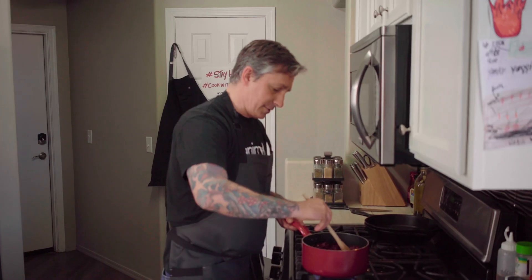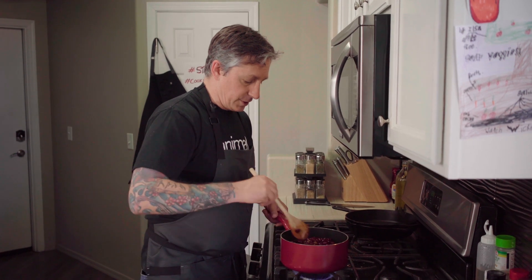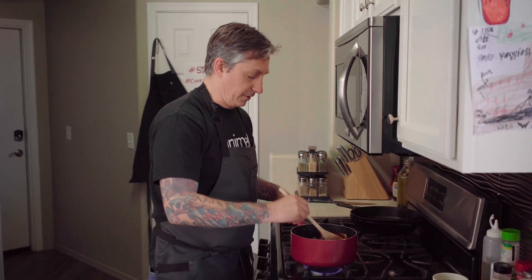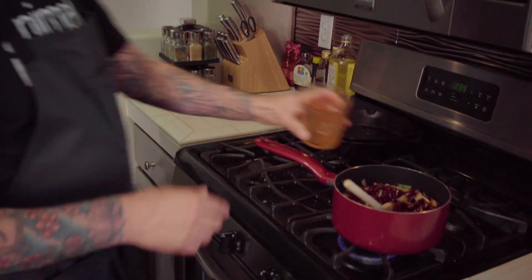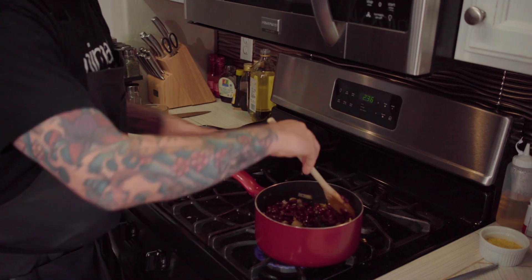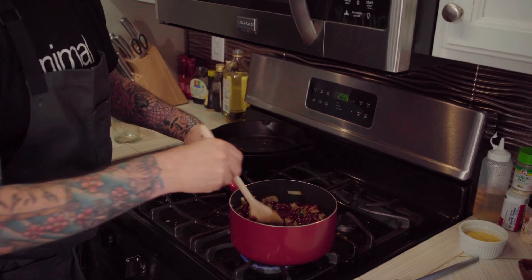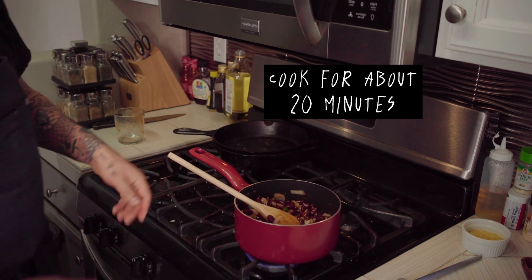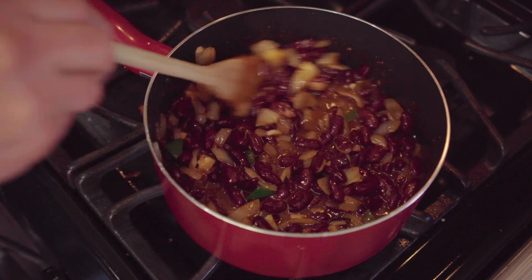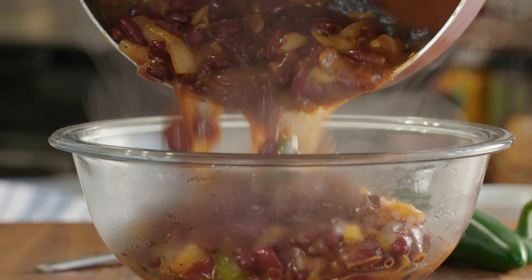Adding the barbecue sauce right to it. Bring this up to a boil just to heat it up really hot, then cook it for probably 10 to 20 minutes. I'm just rinsing the glass out and adding that water too. You can see the consistency — I'm gonna cook this for another 20 minutes on medium-low.